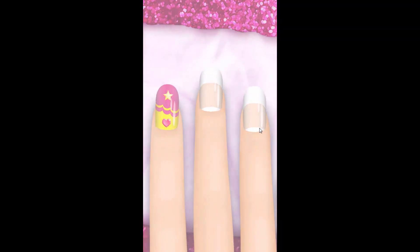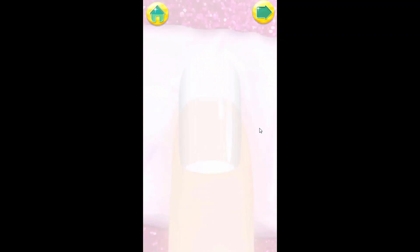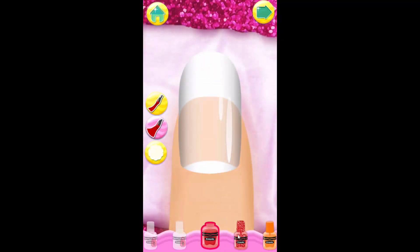That looks gorgeous! Choose your favorite colors and start applying polish. You can add as many as you want to the same nail.